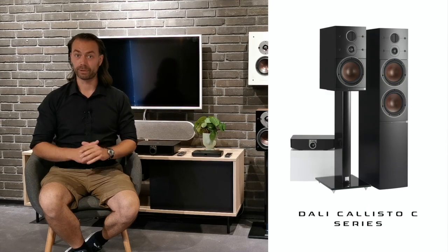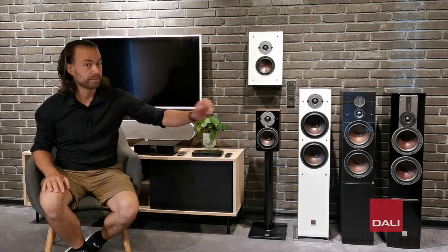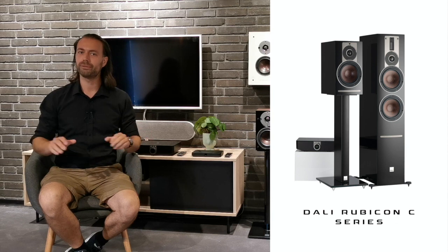Today, I am here to present to you something new and very exciting from DALI. Ever since we launched the wireless Callisto series back in 2018, we have been working very hard to come up with more wireless offerings, both in the higher range of products with the wireless Rubicon C series, and also in the lower end, which is why I am talking to you today. We are extremely pleased to present to you the brand new and all wireless Oberon C series.